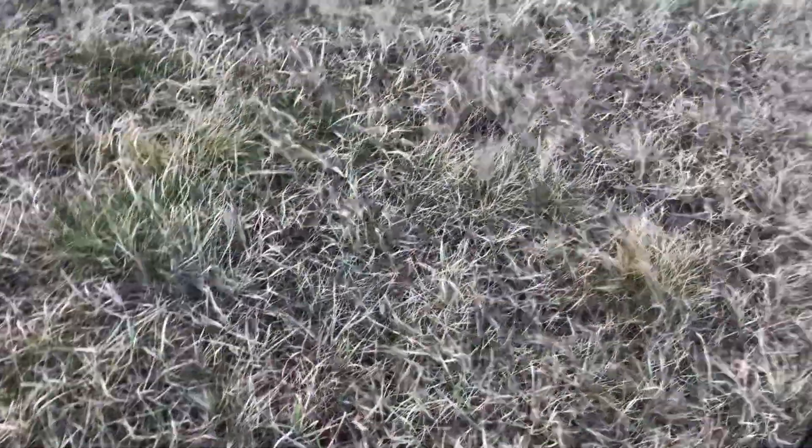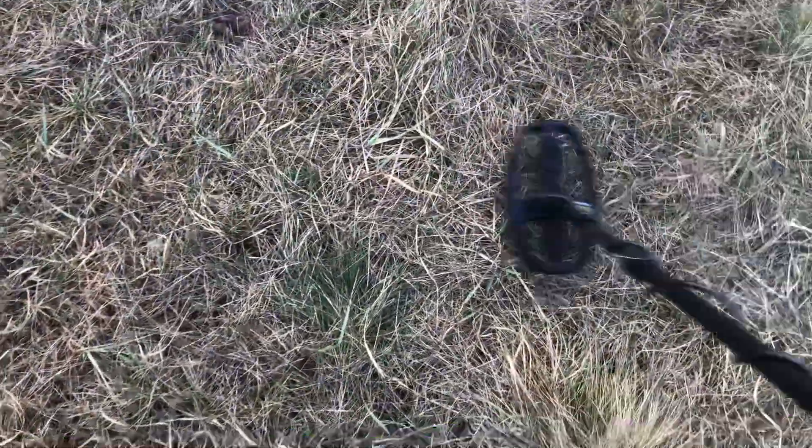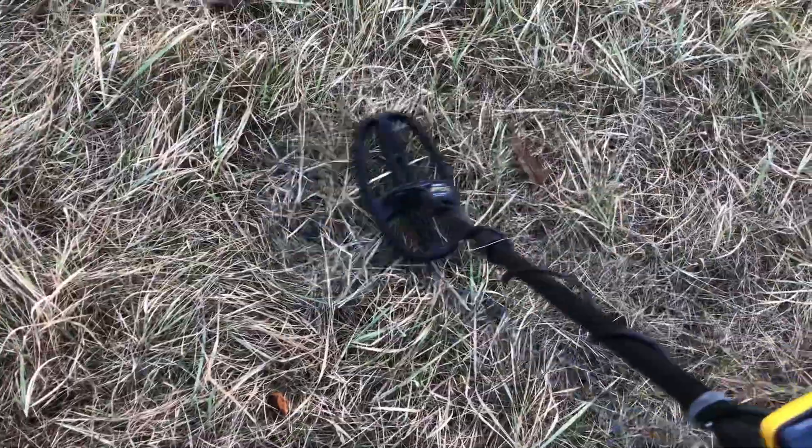The good thing about winter hunting is the frost pushes items up that were once far too deep for really any detector — whether it's an Equinox, a Deus, any of the new machines. Hunting in winter is actually pretty good if you live in a really cold area, because things get pushed up, and in the springtime when it all melts with the water it just makes it even better.